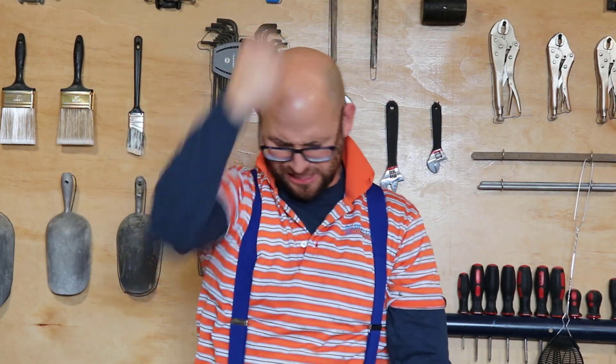Thanks for joining us today — hopefully you got something out of this. Let us know if you have any concrete questions or concerns. Don't forget to like and subscribe, and ring that bell for notifications. Go concrete!